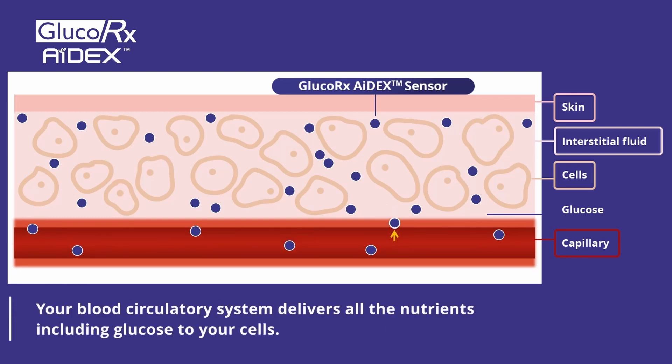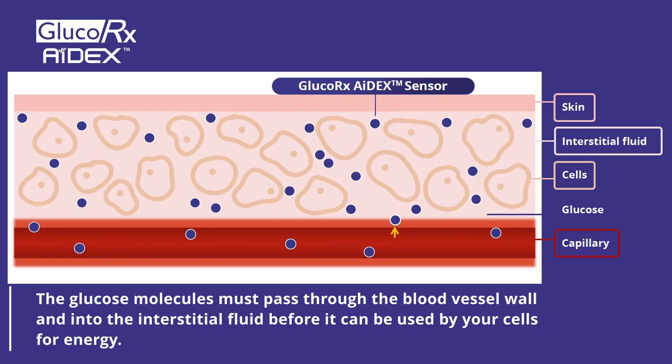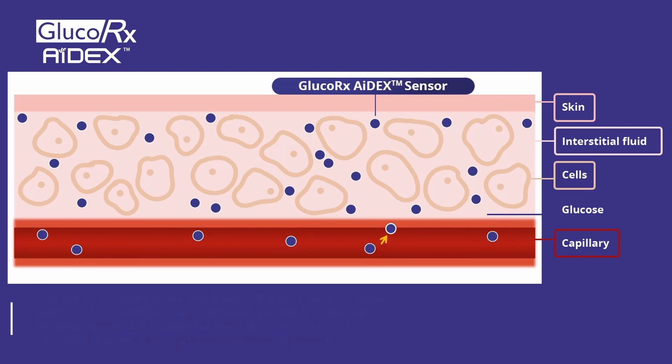Your blood circulatory system delivers all the nutrients, including glucose, to your cells. The glucose molecules must pass through the blood vessel wall and into the interstitial fluid before they can be used by your cells for energy. Therefore, it is likely there will always be a difference between your blood glucose and sensor glucose readings because of the time it takes for the glucose molecules to pass through the blood vessel wall and into your interstitial fluid.